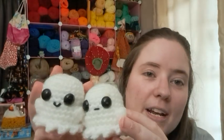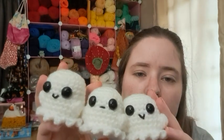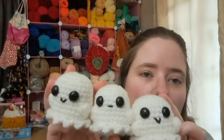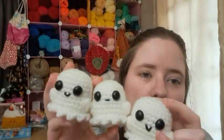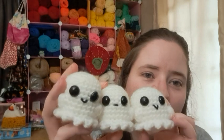I'll leave this pattern linked below if you want to check it out. I just use Red Heart white for the body, and the black is just some black yarn that I separated — this is two strands where it's four ply; I split it down the middle essentially, so it's two ply technically. I just think they're so cute. I love these little guys — I could make a million of these.